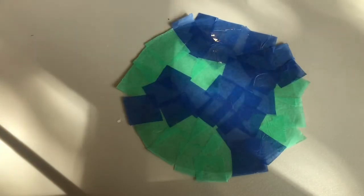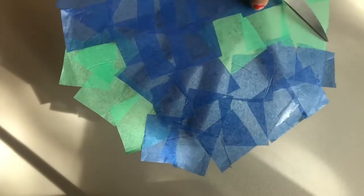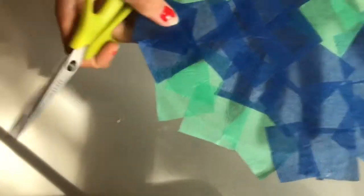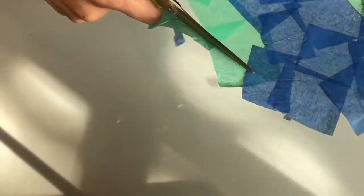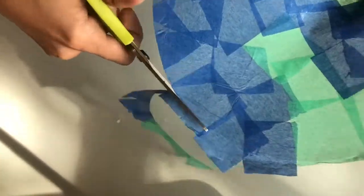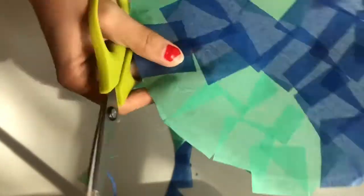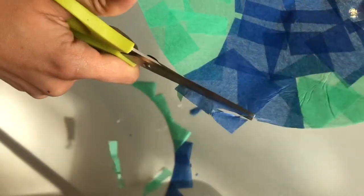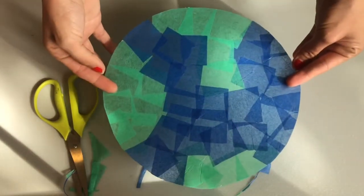Then you're going to take your scissors and cut the bits that are sticking out. Our planet Earth! When you're all done with your craft, find a beautiful spot on your window where sunshine shines through.